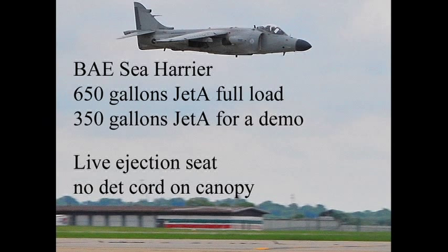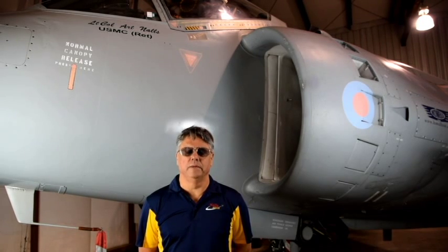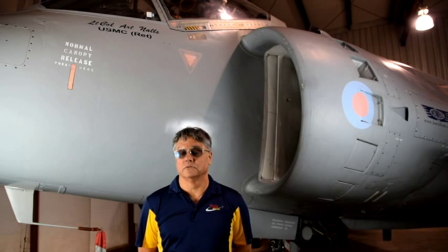Hi, my name is Richard Gill with Knowles Aviation. We've been asked to come to your air show and we really appreciate the invite. What I'm going to do today is go over a safety brief with the Sea Harrier. The Sea Harrier is a tactical jet. It's a little bit different than a lot of aircraft that you may be familiar with. I'm going to go over some of the safety issues should we have an incident.